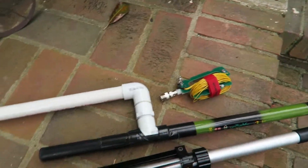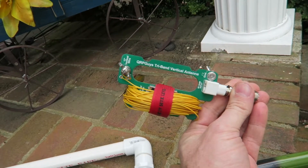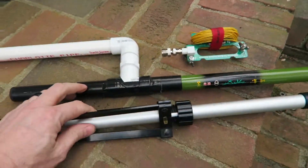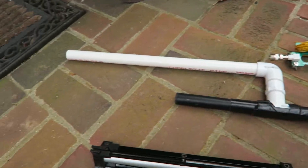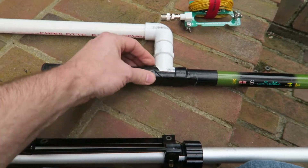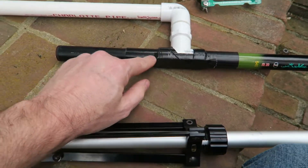Let me try this video again. This is the QRP Guys 20/30/40 vertical antenna. This is my fishing pole here — it's only 15 feet and this is a 17-foot radiator, so I had to do some modifications. This is one of those clips that's like a half-moon shape that just snaps onto a PVC — it was a little bit too big for this but I was able to tape it.